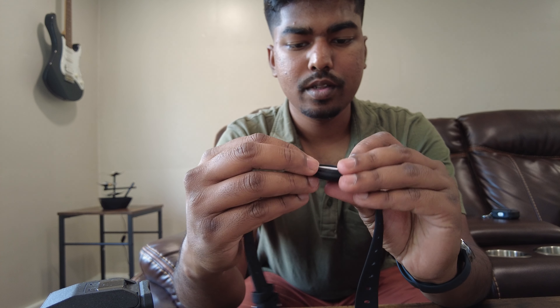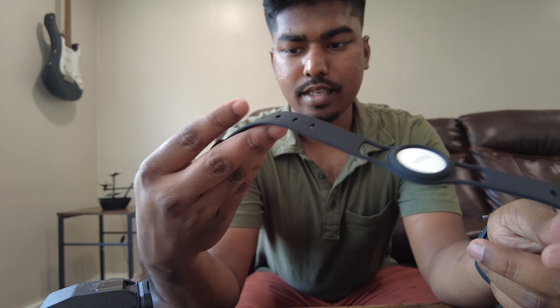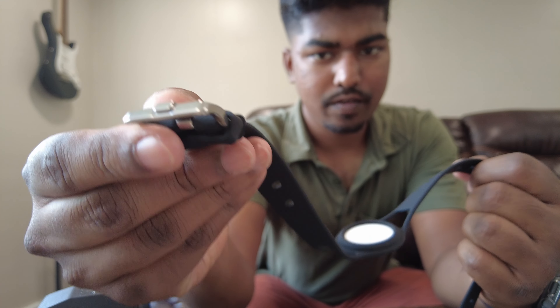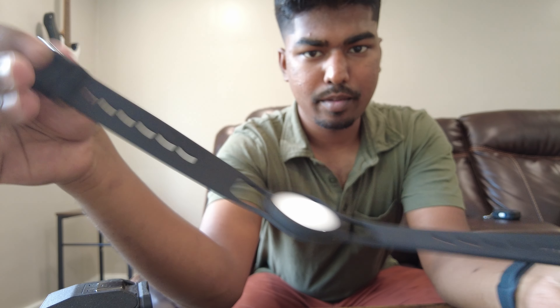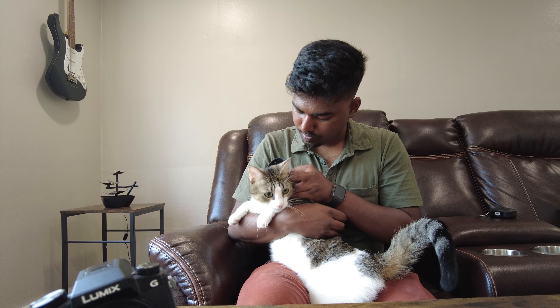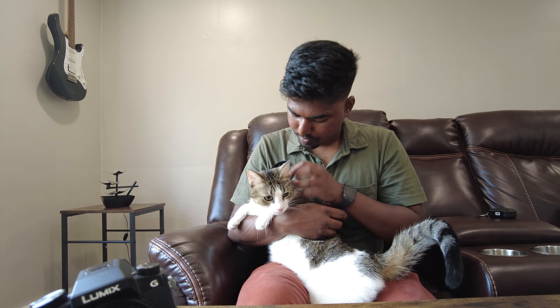There you go. We still have his name on the tag and it just goes on just like a watch. As you can see, this is the other end of it and you have a bunch of holes for different sizes. There you go.